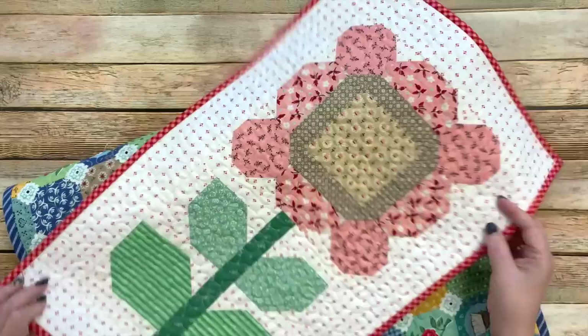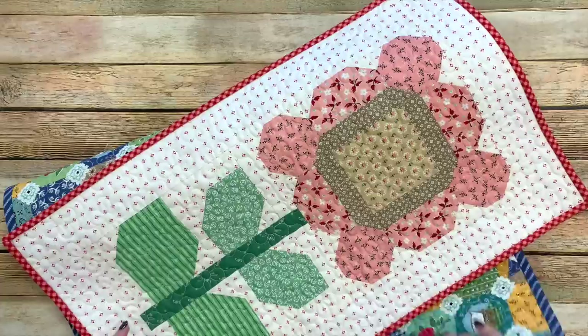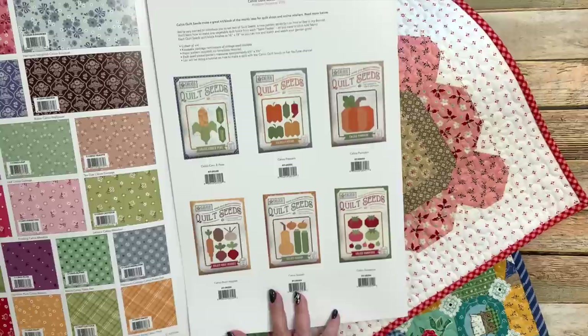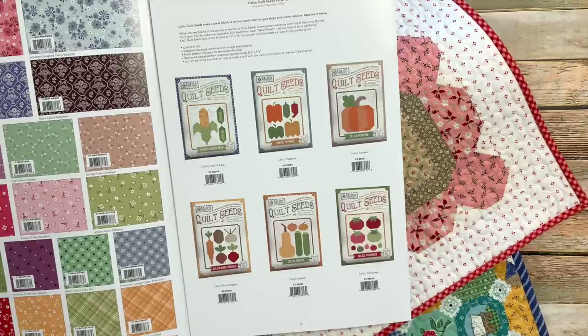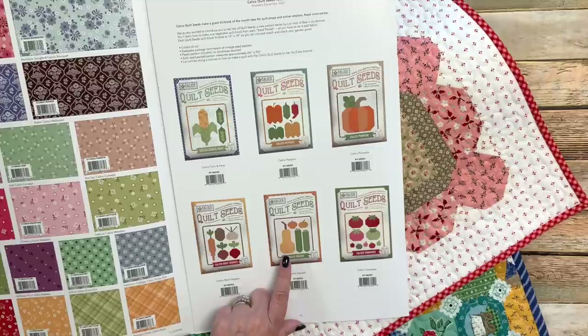That's all I needed to say about the quilt seeds, other than to thank you so much for all the kind words and excitement about them, and thank you to the quilt shops for your support. Before I move on to other prairie things, I wanted to pull in my next collection's quilt seeds. These will be coming out in December with my next collection called Calico. The packets are the exact same size with the same closeable features so quilt shops can put fabric inside.